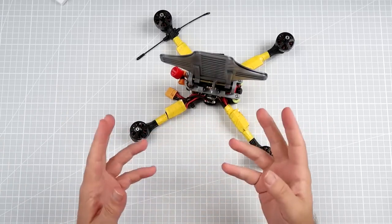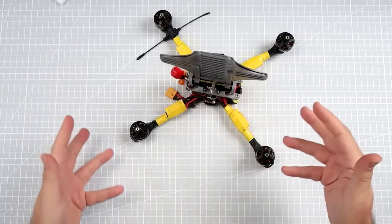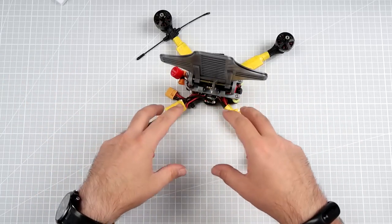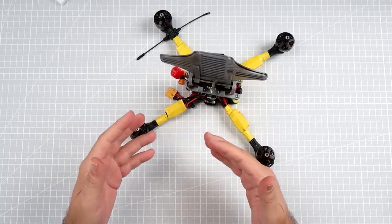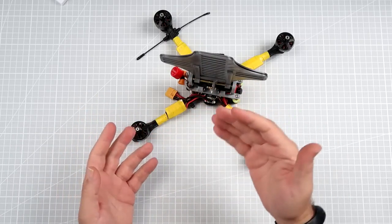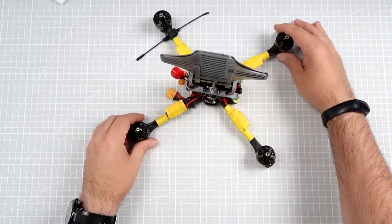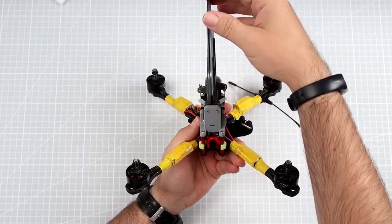These waffles are basically flat areas that are supposed to give extra hang time because there will be drag when falling down. But does it really work? No, because it's also taking away some of the thrust generated by the motors. So what I did is I took my 7-inch and installed two servos on top.